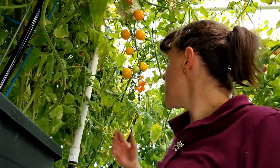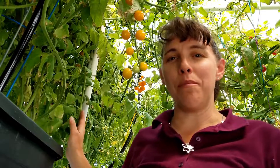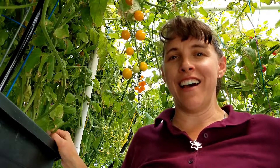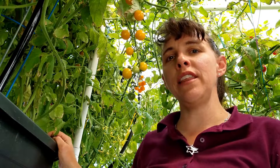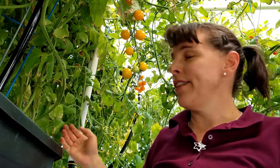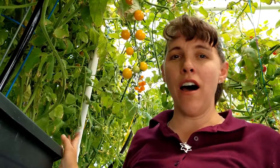I chose to grow them in the greenhouse because I've had nothing but better success with them being sheltered, and also having the nutrients from the aquaponics fish-and-plant system I have here. I use aquaponics water and some hydroponic nutrients that I add to the bins once a month. Once a month I add the hydroponic nutrients, and then for aquaponics I add that water every single week.